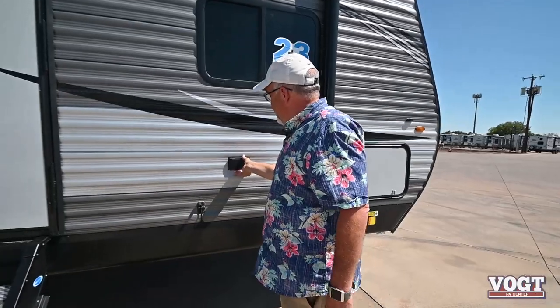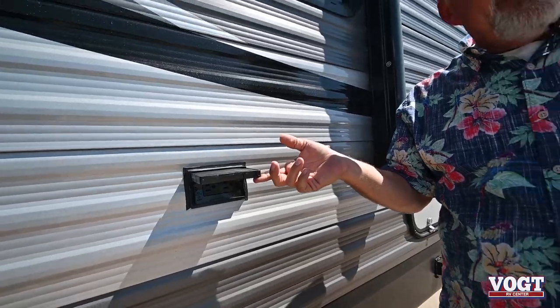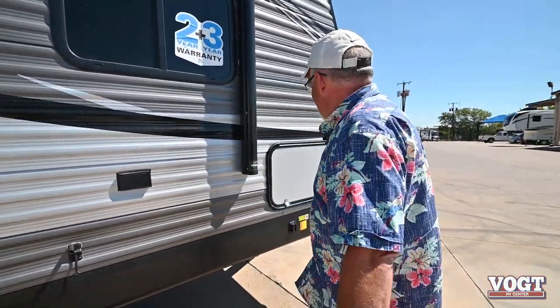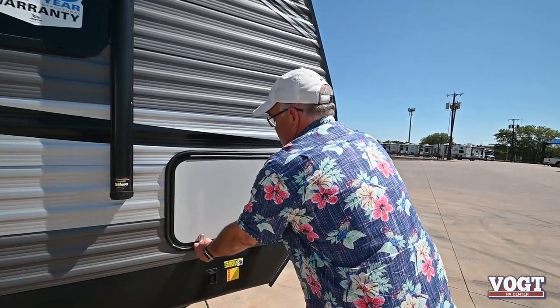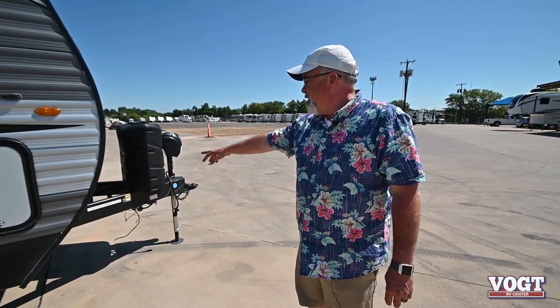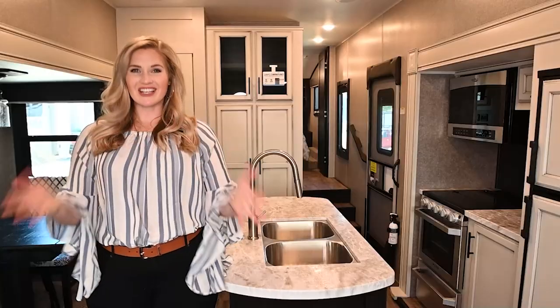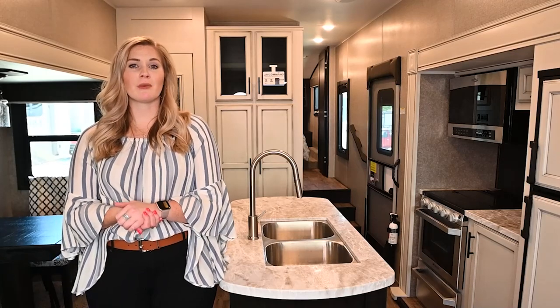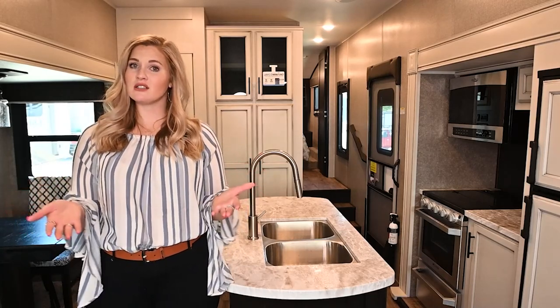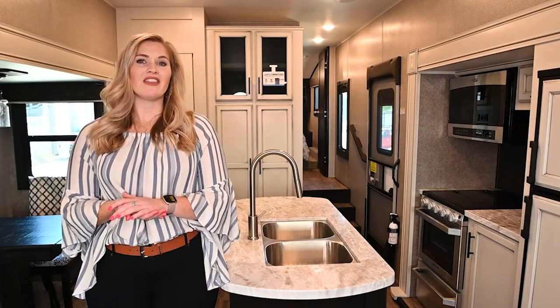You've got an extra plug over here — a lot of times folks will plug in lights for their awnings, like little jalapeño lights. This is the pass-through storage on this side, and it's locked so your stuff is secure. That is the Jayco 28 BHBE — the empty weight is 7,257 pounds. Thanks for watching. If you have any questions drop a comment below, or if you have suggestions on content you'd like to see, we'd love to hear that. Give us a like and subscribe to our channel. Thanks again from Vaught RV.